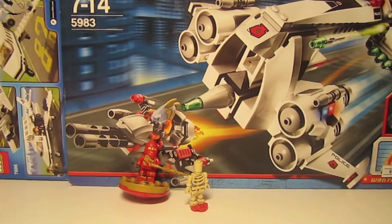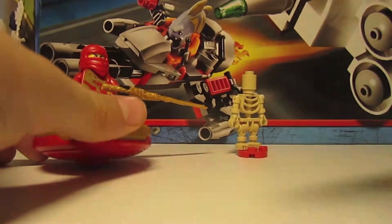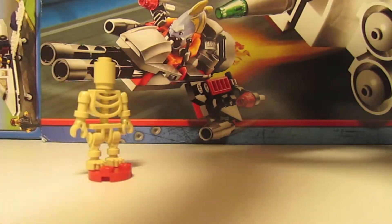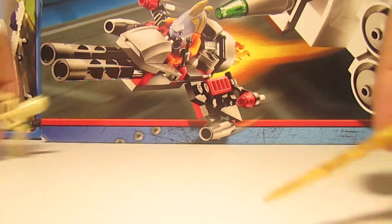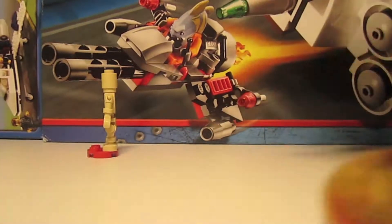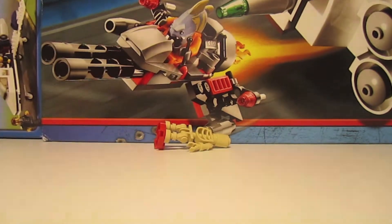I'm going to show you a demonstration of how Kai DX hits that skeleton. Here is the example of how it works. Skeleton, you will die. And you Kai, you won't die, because you are the example now. All you do is you've got to twist it like that. Three, two, one — ninja go! That was actually me who hit it, so... cheating. I'm a cheater, haha. Okay, that was the example.